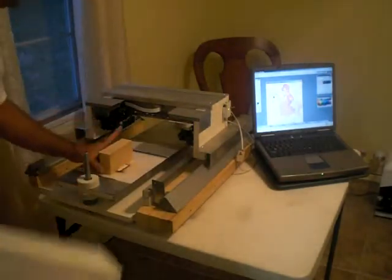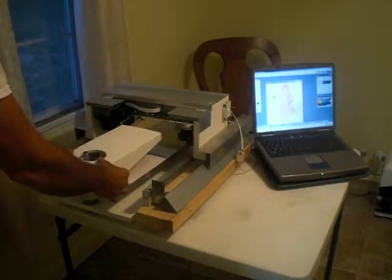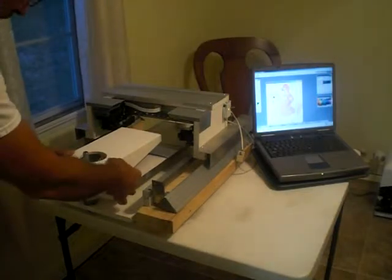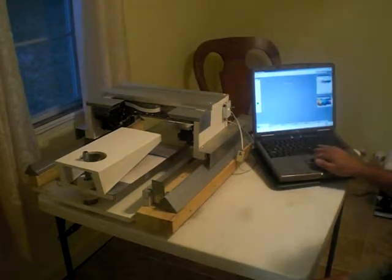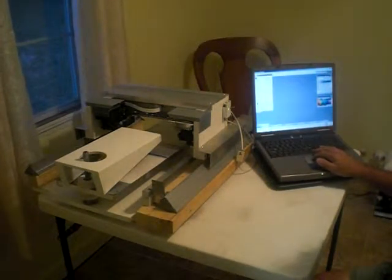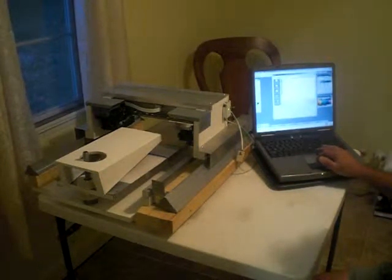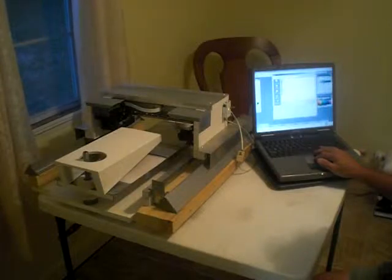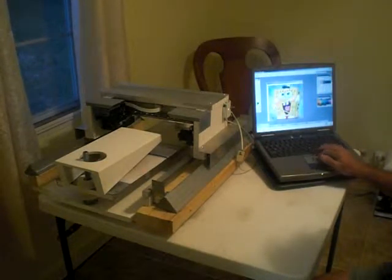Then I'm ready to print. What I've got here is I've just got a setup where I set it directly down on the table. I've got a place that I lined it up. I've used this artwork because I made a set — I'm gonna make several different sets. My wife had made some artwork in Adobe Photoshop and that was Cinderella. Now we're gonna do SpongeBob.